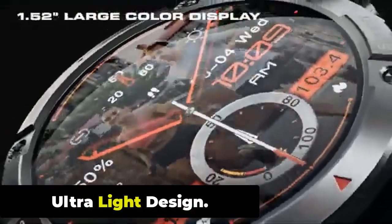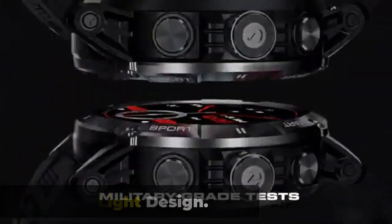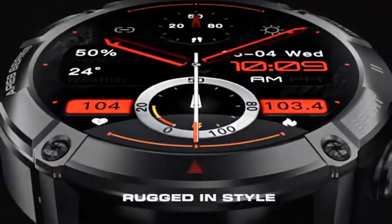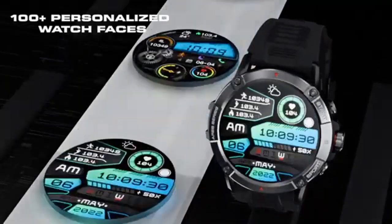The Zeblaze Aries 3 is a smartwatch that features an ultra light design, making it comfortable to wear for extended periods. The watch has a slim and sleek profile, with a thickness of just 10.2mm and a weight of 32g.